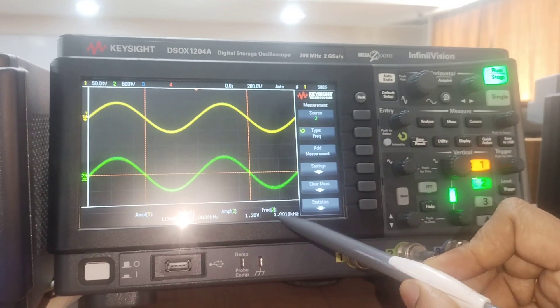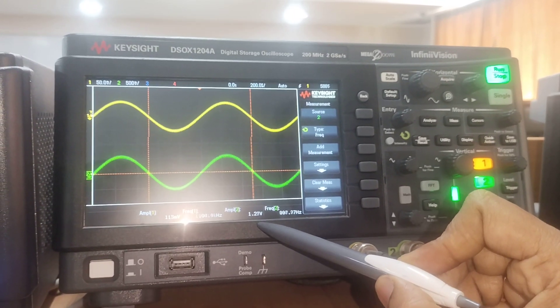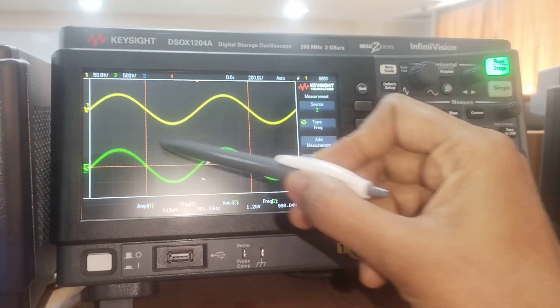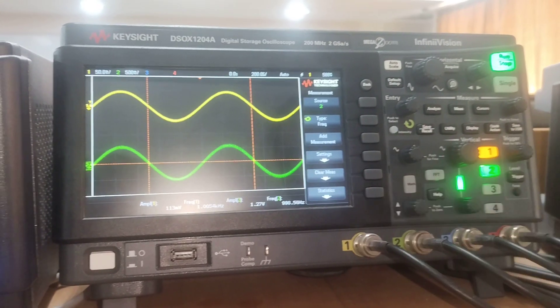For the second channel, the signal has been amplified by a gain of around 11 for the non-inverting amplifier. The output amplitude is measured at around 1.27 volts, and the frequency remains the same at 1 kilohertz. The phase shift of the output is 0 degrees, confirming the expected behavior of the non-inverting amplifier.